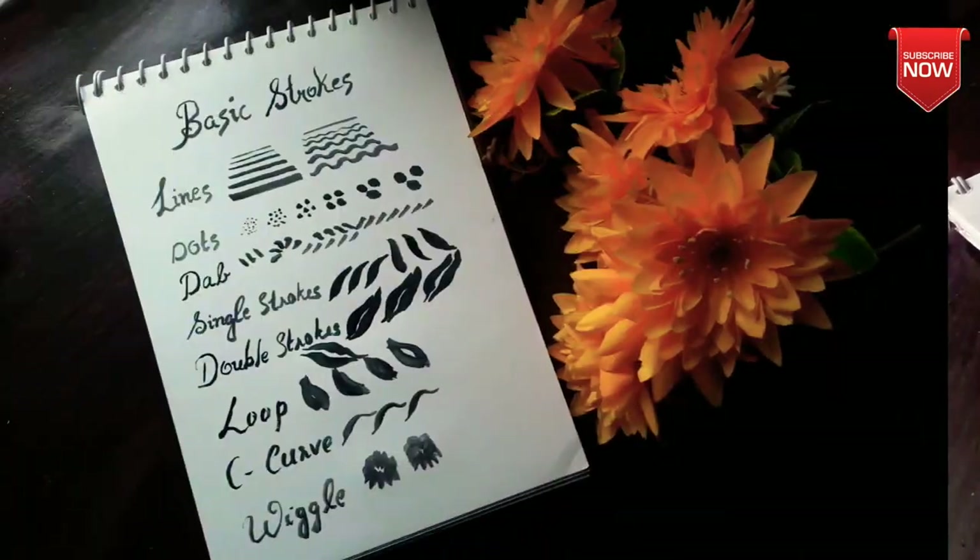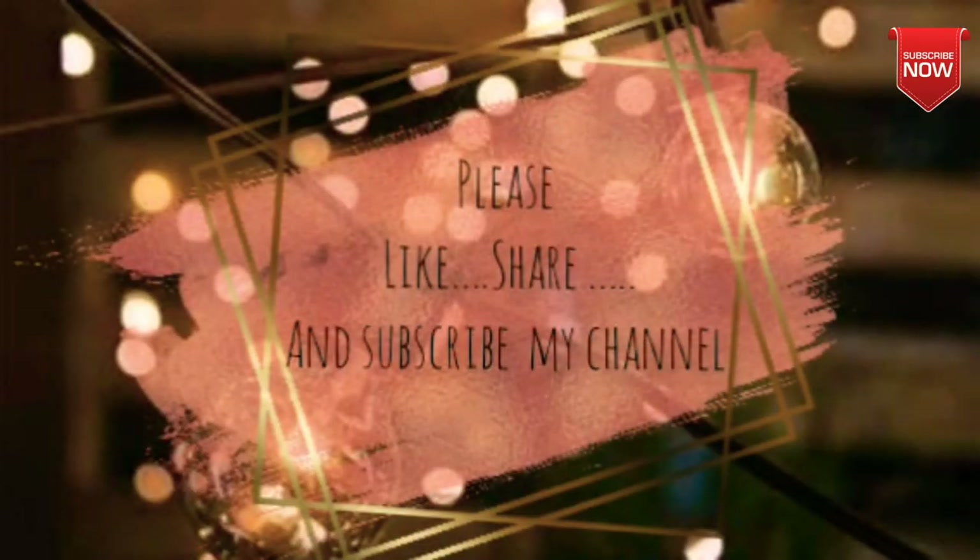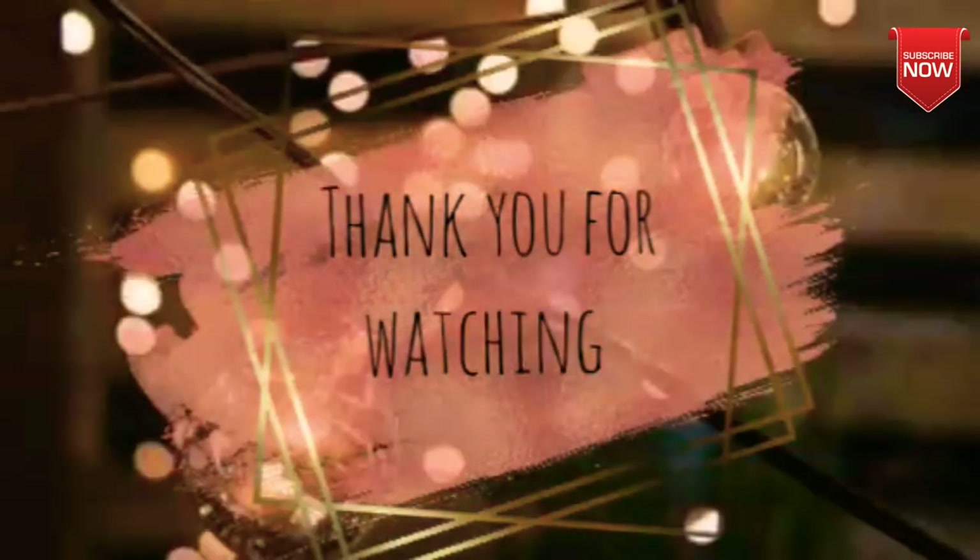A lot of people try to practice. This video will be useful for you — please share, like, and subscribe to my channel. Thank you for watching and I will see you in the next video.